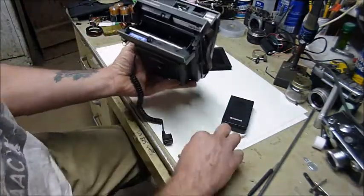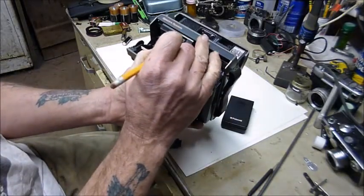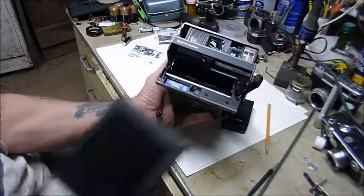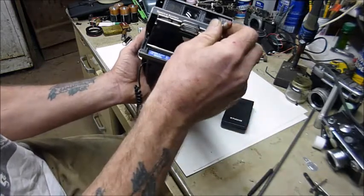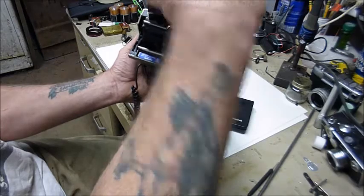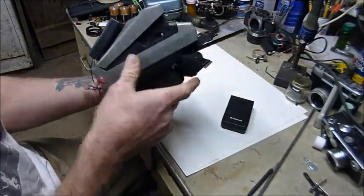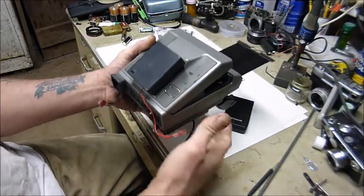If you want to try this, there is only one detail you have to keep track of. There's a tab in here you have to press — it has to drop — so that when you put the film cartridge in, put the pencil in, and draw back the dark slide to take the picture, you have to have that little thing pressed to make the camera think it's closed and ready to fire.